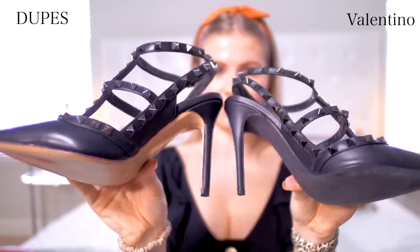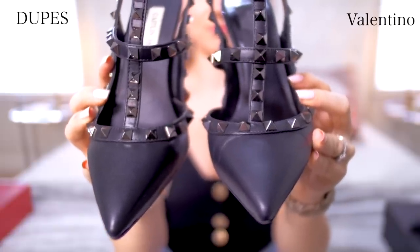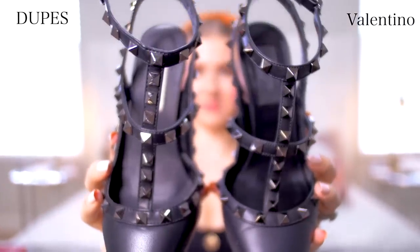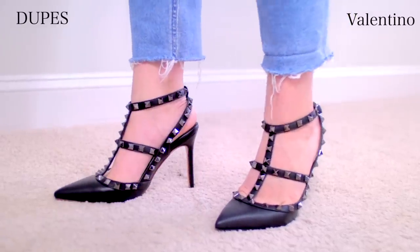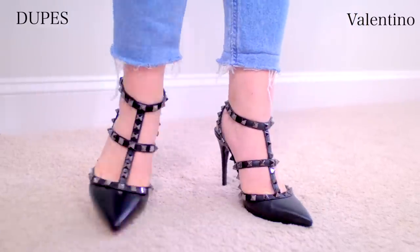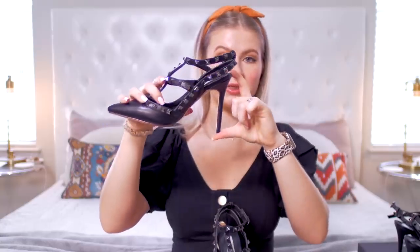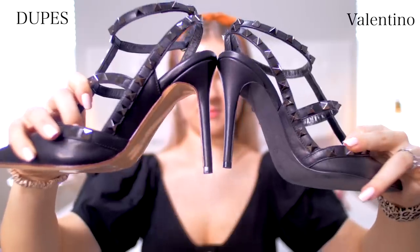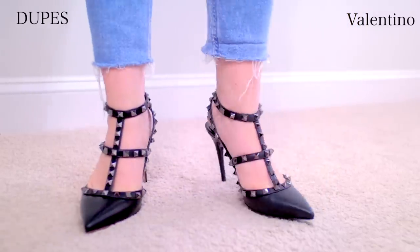Looking at the bottom platform, it's a lot thicker. Because the Valentinos are all black leather, it's very seamless and looks very well crafted. The pointed toe looks very even. Looking at the T-straps, they're very similar but a lot thicker in width compared to the Valentinos, so they're not gonna be as flattering. The rock studs are already falling off and they look very cheap and plasticky. The heel is supposedly four inches, but comparing the heels, the dupe is a little bit taller and wider. I didn't try these on yet, so I'm really interested to see if they are true to size.